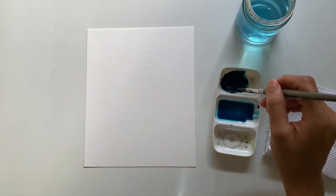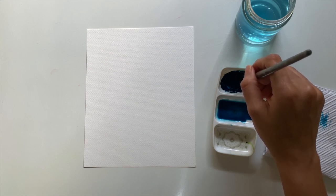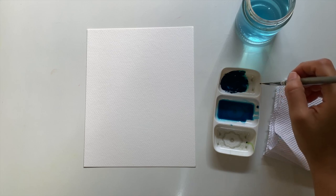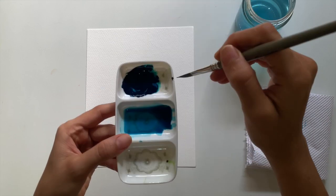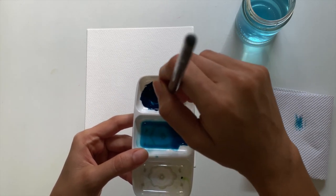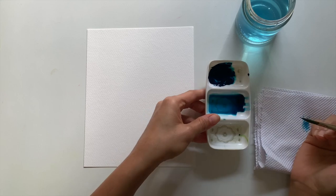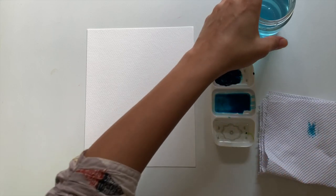With the tip, I'm just kind of touching my brush and removing the excess paint so that I don't have a blob of paint on my tip. Notice that I'm just touching the tip of my brush. Now we're going to make the flower.